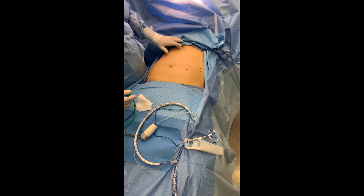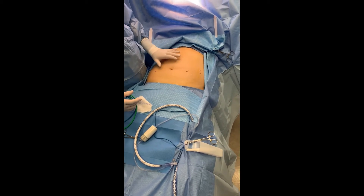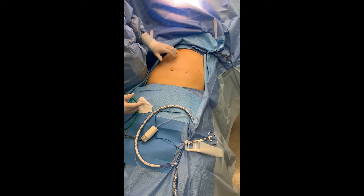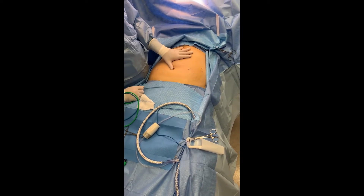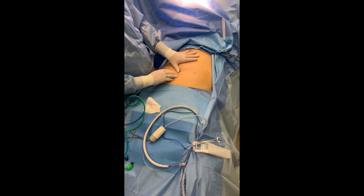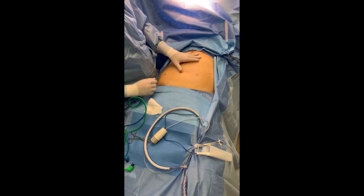I generally identify where the xiphoid process is. My Nathanson retractor is going to go right below that. I know that the span from my little finger to my thumb is about 22 centimeters.